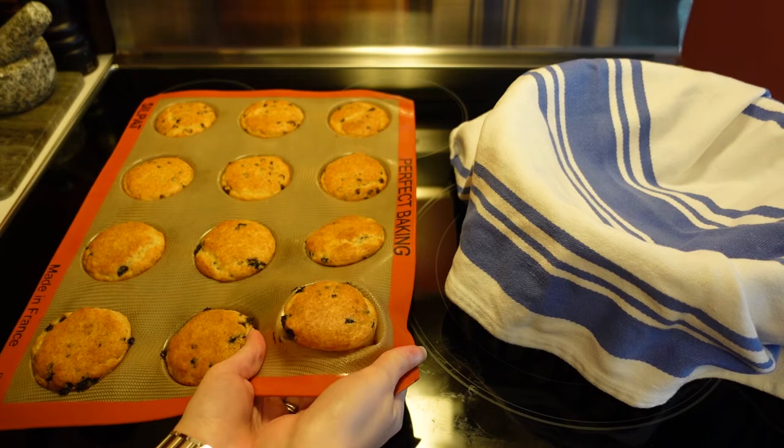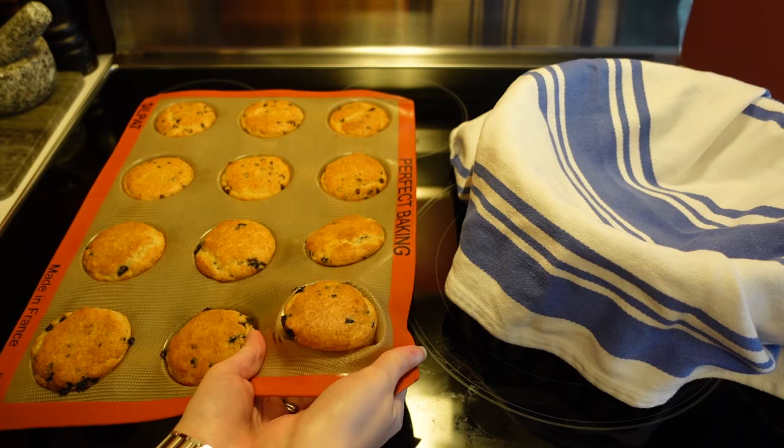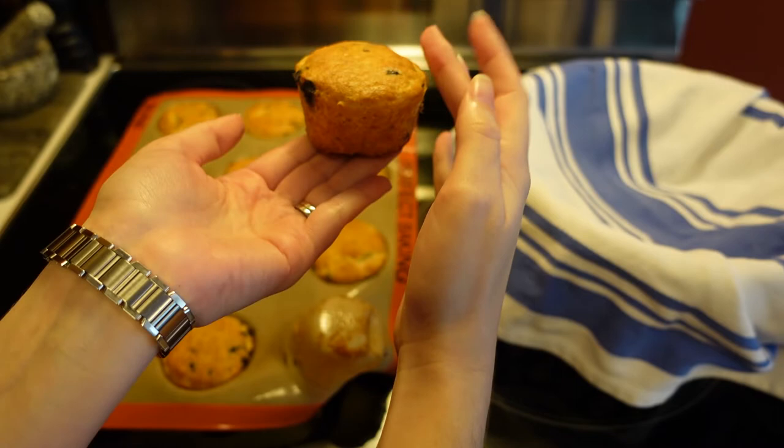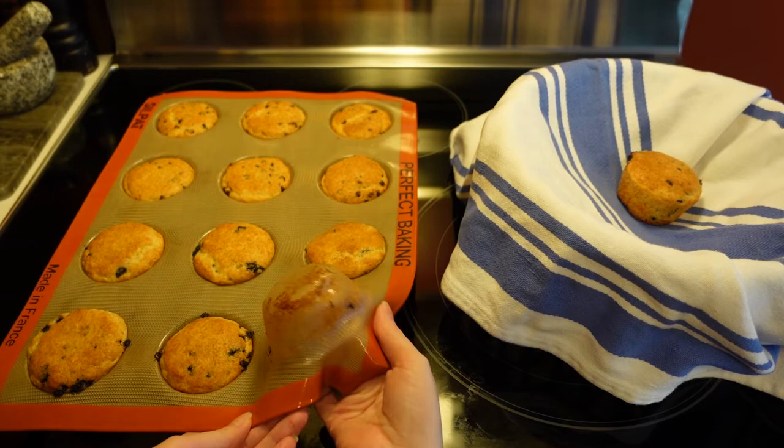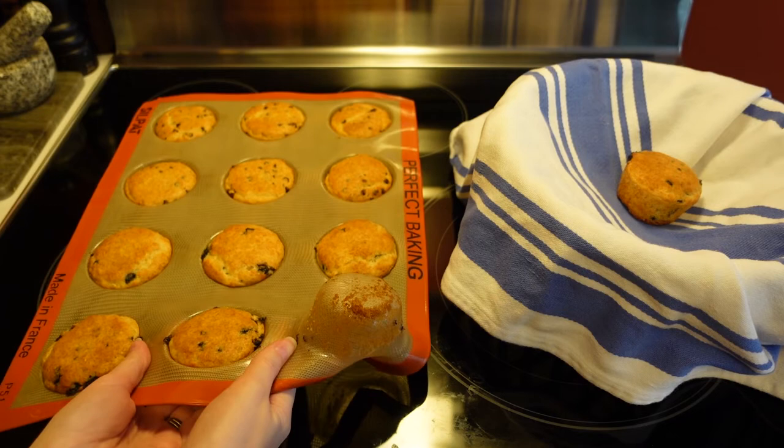Time to pop these out — they are still pretty warm, but look at how wonderful this came out. It's all clean around the sides. I didn't use any type of oil, butter, or non-stick spray and it came out just perfect. I'll leave it this way when I throw it in the dishwasher and it'll get perfectly clean. Let me just pop out the rest really quick and then we'll be done.